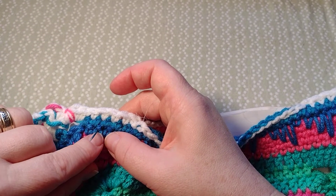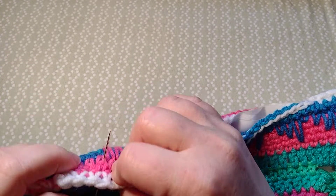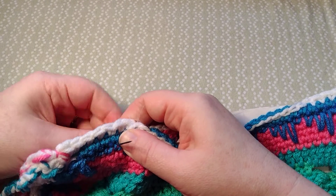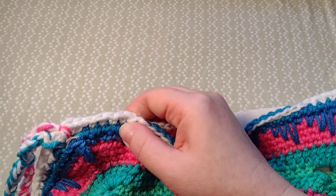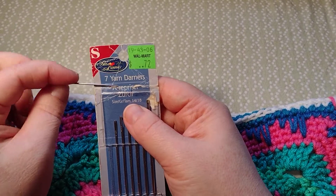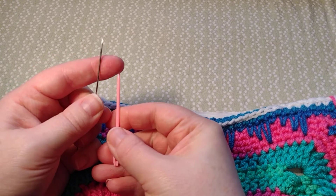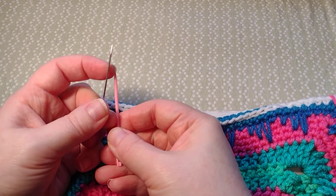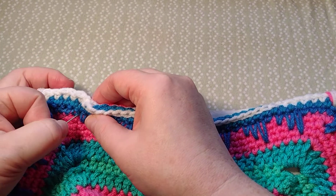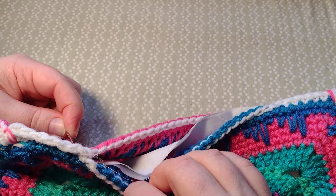I don't really care where it pops through my yarn. These are yarn darners — they have sharp points versus a yarn needle, which has a softer point that's for weaving in yarn ends. This has got a very sharp point. I just want to keep going until I reach this opening.